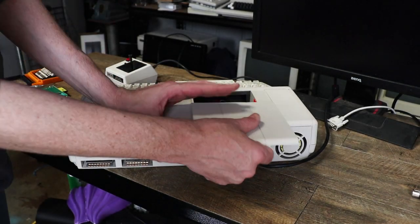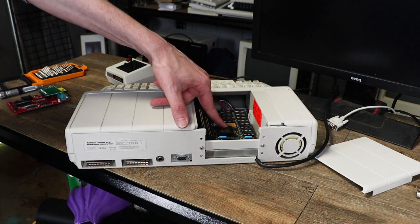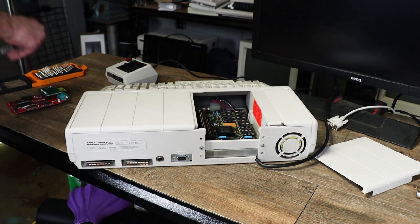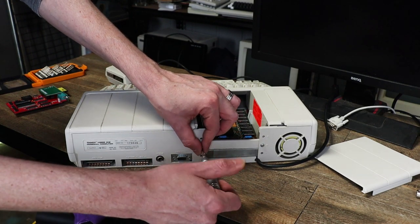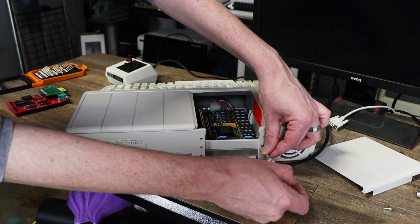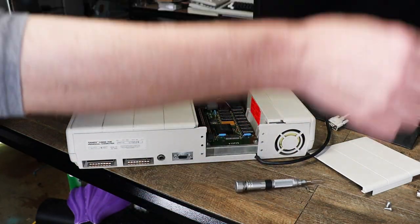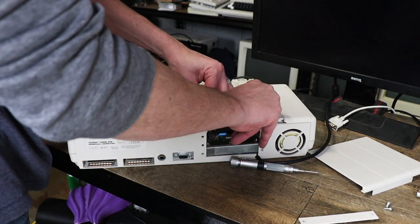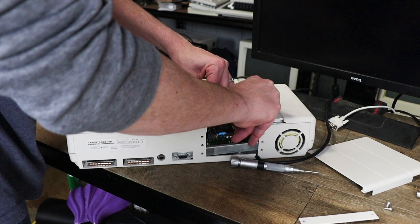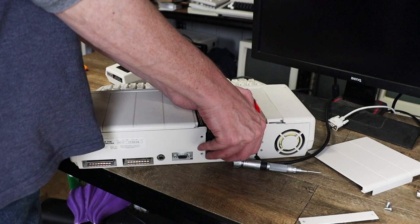To get going, all we need to do is slide off the top cover, and here is our factory memory upgrade which we are going to remove. To do that, first I am going to remove this blanking plate - there's normally a couple of screws in here, they seem to be missing, that's fine - and this carefully lifts out of here.